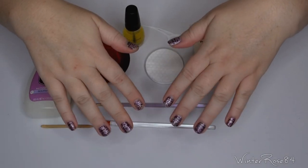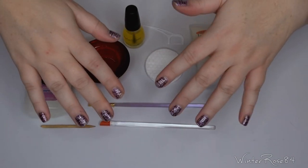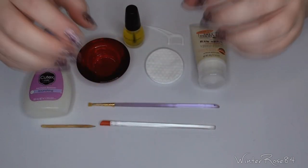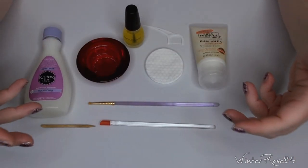Hey everyone! In this video I'll be sharing my tips on how to remove nail wraps. There are a few different methods, all of them are pretty easy and you don't need a lot of things to do this — just stuff that you'd normally have around.